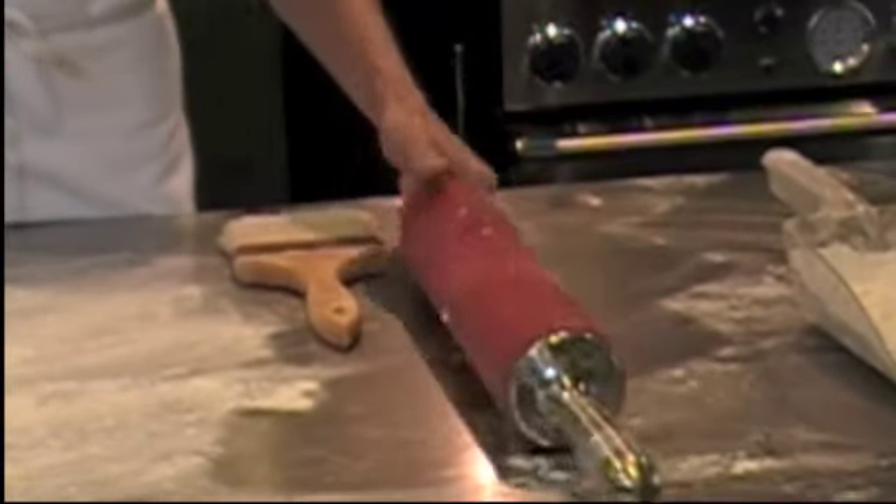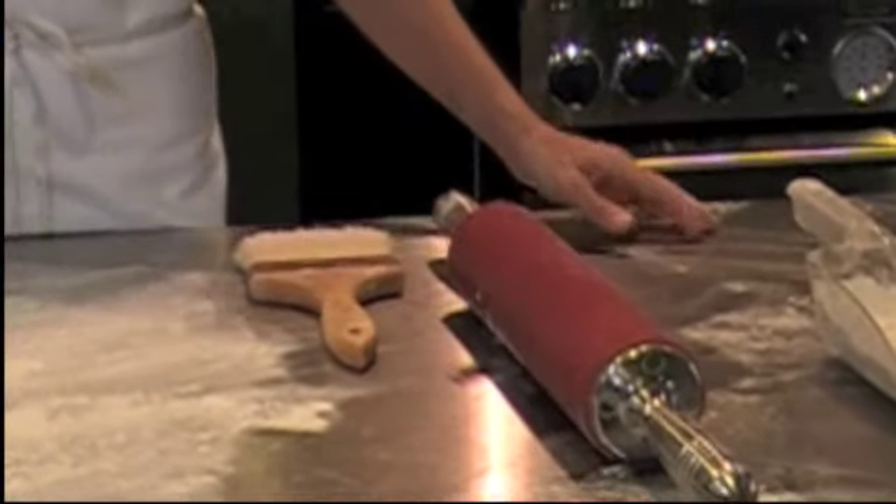I like a nice, big, heavy rolling pin because then I don't have to work so hard to get my dough to be nice and consistent and flat.